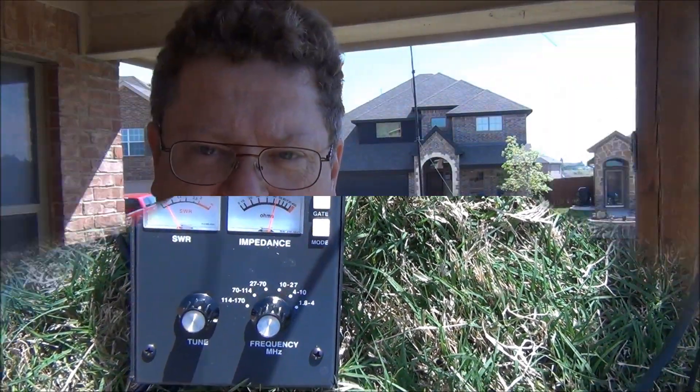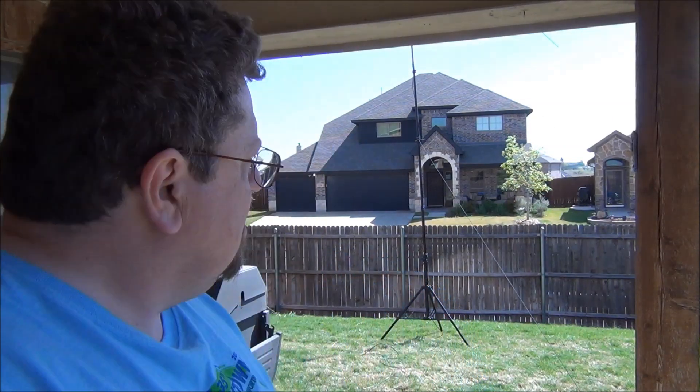The antenna is up. It's a little breezy out of the south — I do have a guy off, but I'm not real comfortable putting it up all the way, so it's not up probably as high as it should be.